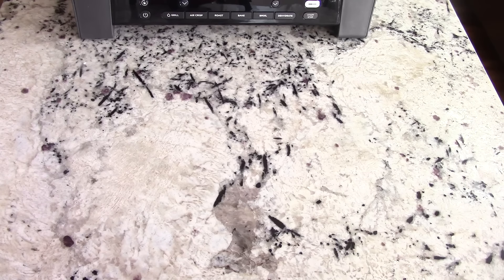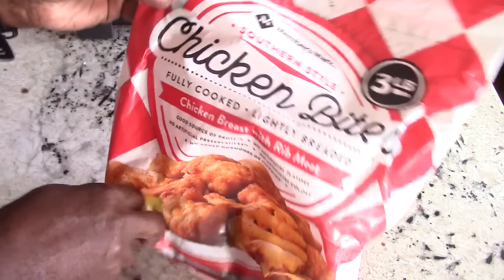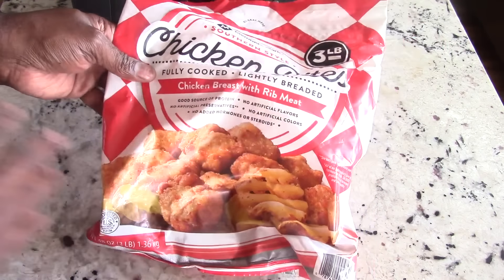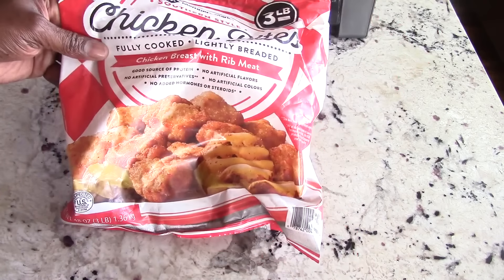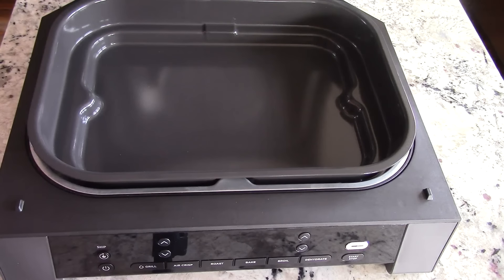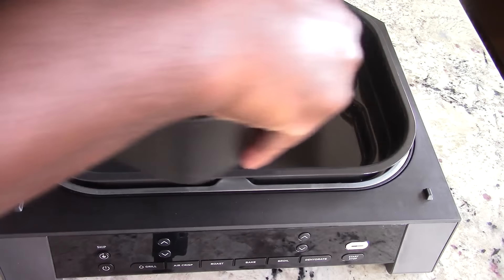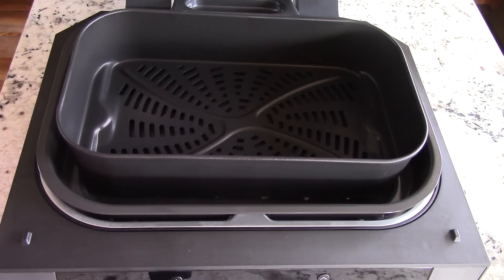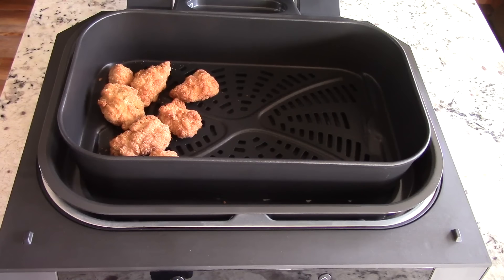My unboxing is done — let's cook something. We're going to make a quick snack for AJ before his football practice. We've got Sam's Club chicken bites — and shame on Sam's Club, because this bag is $20.99 now. Before the pandemic this three-pound bag was $9.99. Shame. Normally when I air fry I don't use the crisper basket, but for this run I'm going to be good and do it.